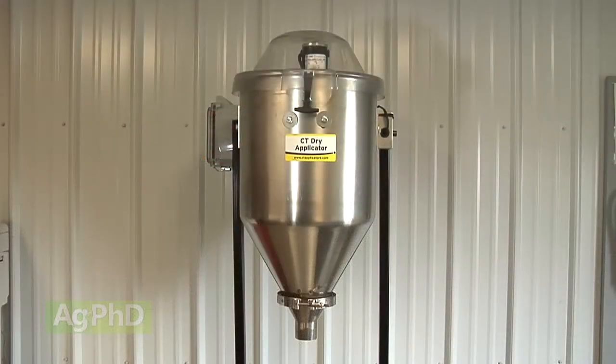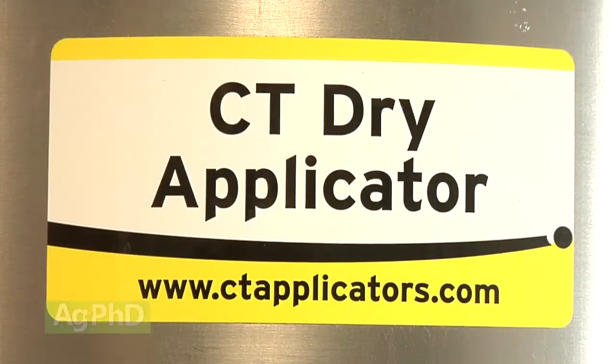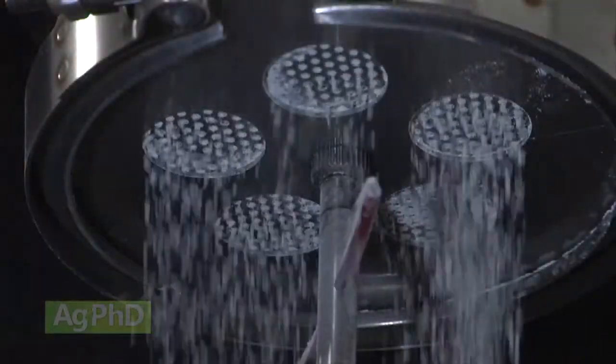When it comes to dry inoculant, there are dry treaters on the market. CT Applicators has the best technology that we've seen, with a stainless steel hopper to avoid static and a sifter to even out the application.